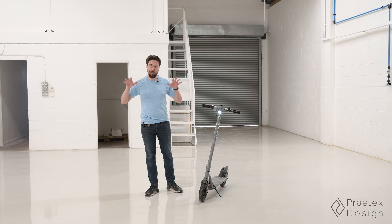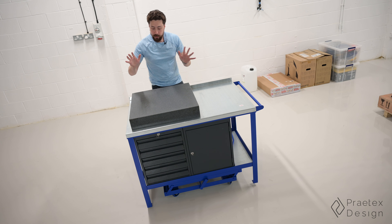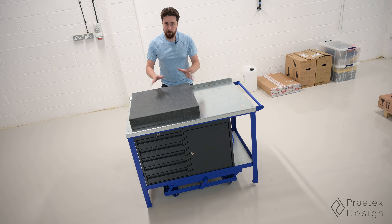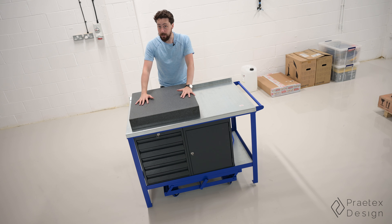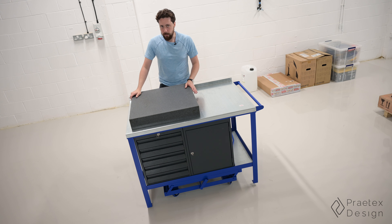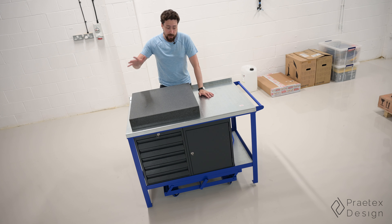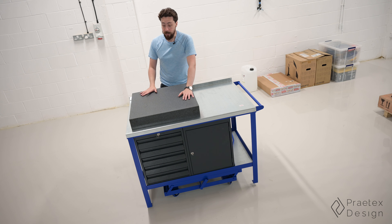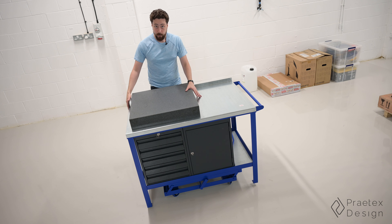The next thing on the agenda was getting a proper surface plate, because the one I have in the little workshop is far too small. I want to be able to put whole cases, even big ones, on here so I can take detailed measurements. The thing is, they're quite difficult to find at the moment — I was trying to find ones from different brands and sizes and they were all out of stock with huge lead times, many many weeks. So I managed to luck out a little bit and got this 650 by 650 millimetre one, which is about the right size — almost perfect for this workbench.